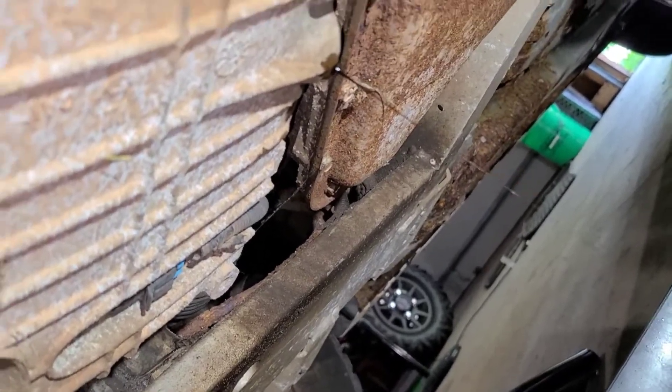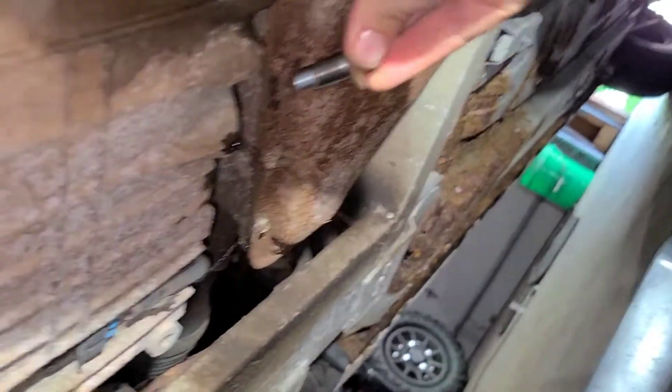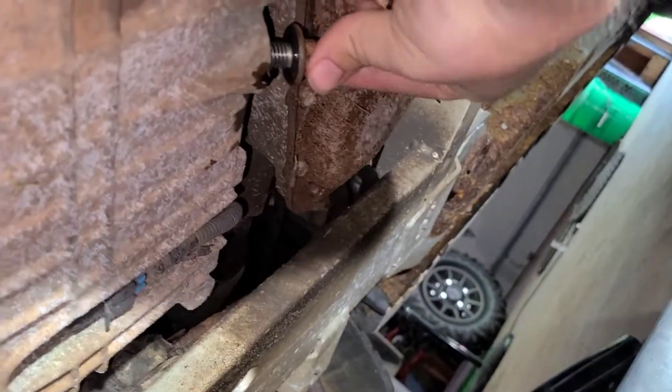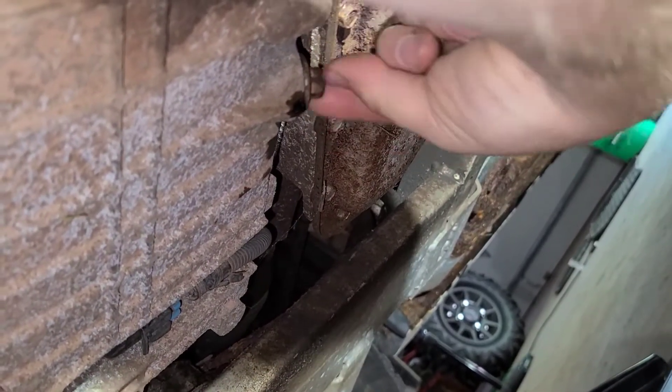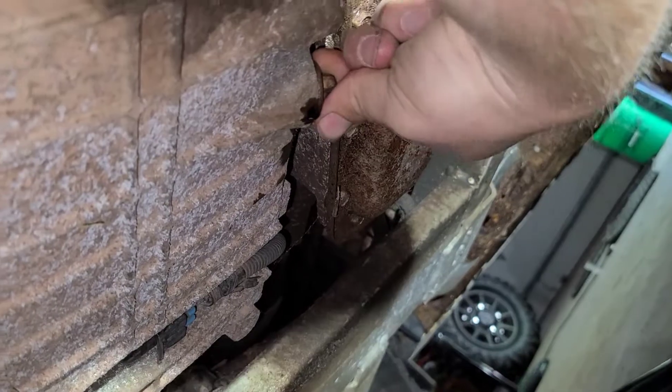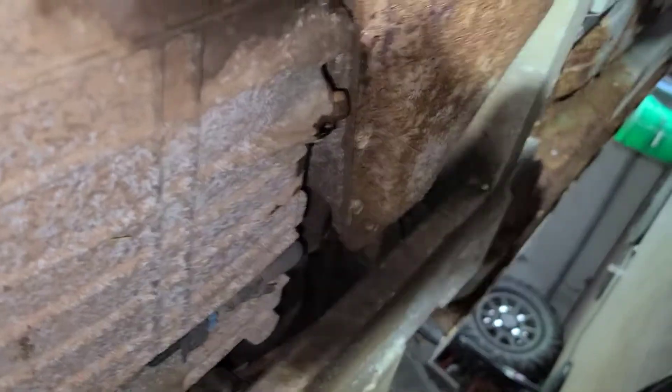Now we're back under the car. I'm just going to put the drain plug back in there. For the love of God, do it by finger — it should go in nice and easy until you get to the end, and then torque it down. Just don't strip it.